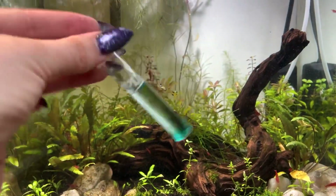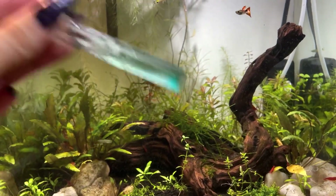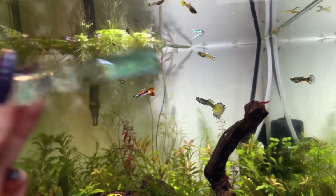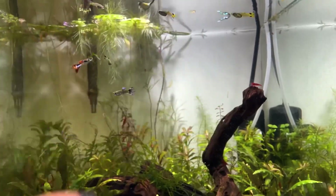When you hear people talk about cycling a fish tank, they're talking about ammonia, nitrite, and nitrate. Nitrite is the second step in the process — it's what the ammonia turns into if everything is running correctly.